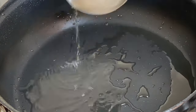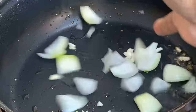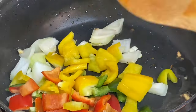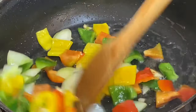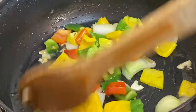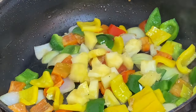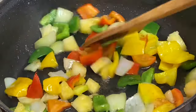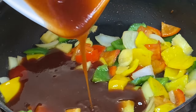Adding about one to two tablespoons of the same oil back in, then in with some garlic and onion and also the bell peppers. Sautéing these for about 30 seconds to a minute, then in with some fresh pineapple slices. These pineapple slices give this dish great depth of flavor and texture, so try not to skip out on it. Now in with the sweet and sour sauce.